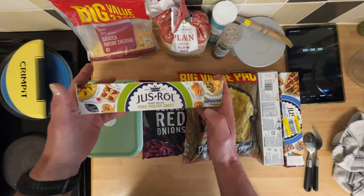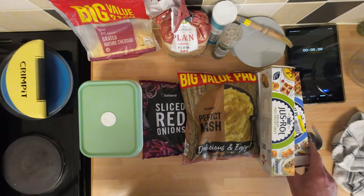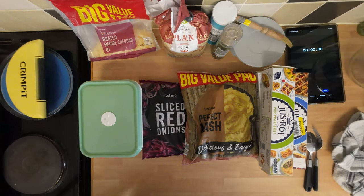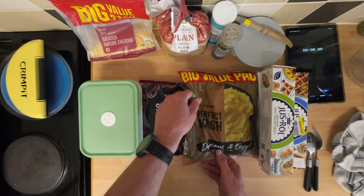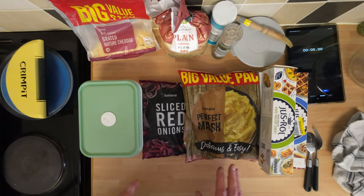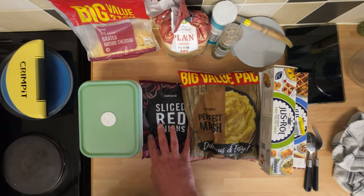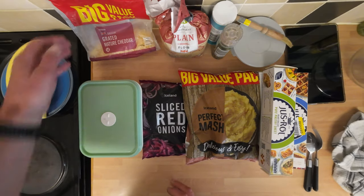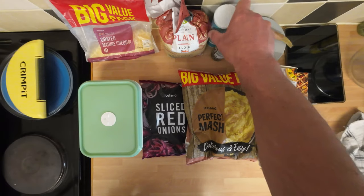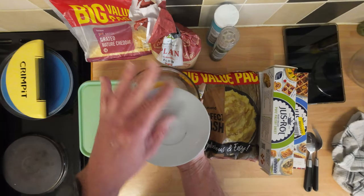What we're going to be using is some ready rolled puff pastry — quite expensive these, but I managed to get mine for 24 pence. So I stocked up and stuck a load in the freezer. And for the filling I'll be using some perfect mash from Iceland — a few minutes in the microwave and it's perfect, though you can boil a pan of spuds if you like. I'll be using some sliced red onions, frozen ones, and some mature cheddar. The rest is salt and pepper, some plain flour just to dust the board, and an egg wash. That's it.